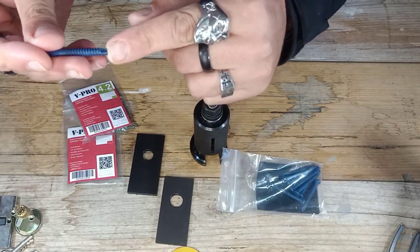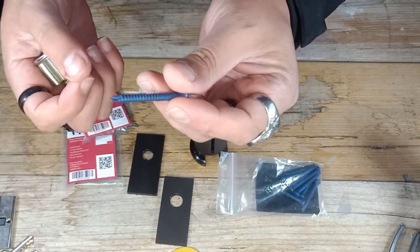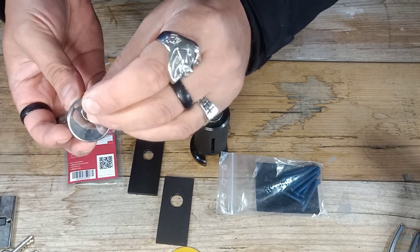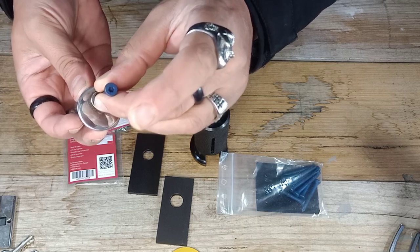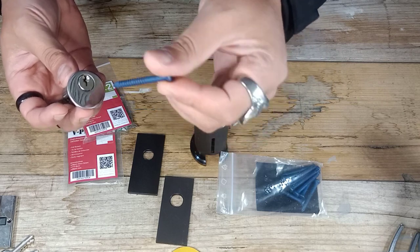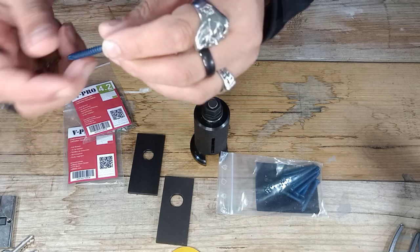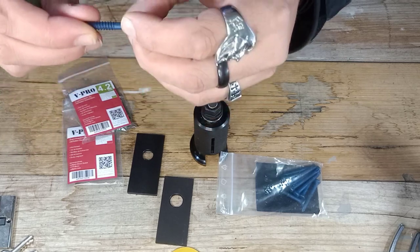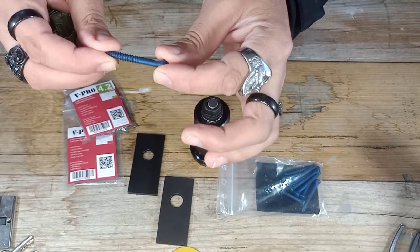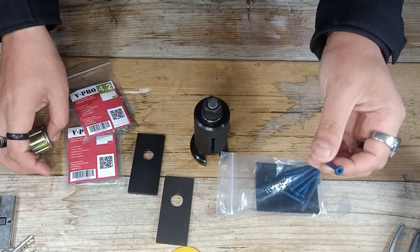They have a self-tapping feature so you don't have to pre-drill the cores. These are designed, with the tip and everything, to just screw straight into your core - no lubricants, no pre-drilling, none of that. These will drill into the lock themselves. The threads will grip onto that core, and the pulling force you can put onto these screws is unbelievable. They do not let go. It takes a hell of a lot of force for these to break and let go.